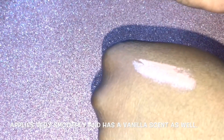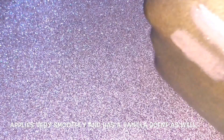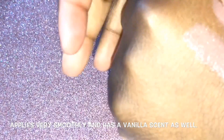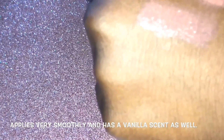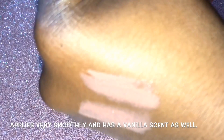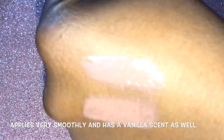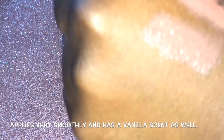Here's the swatch of Tempting Toffee — this is a very, very close dupe. Tempting Toffee is just a little lighter than MAC Jubilee. So if you don't want to spend $17 on MAC Jubilee lipstick, your best bet is to get Tempting Toffee by CoverGirl.